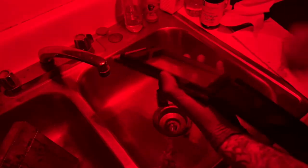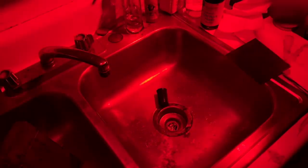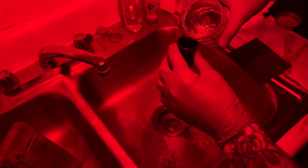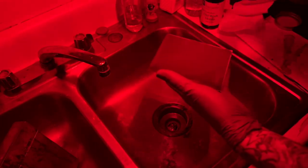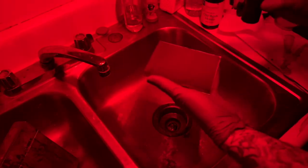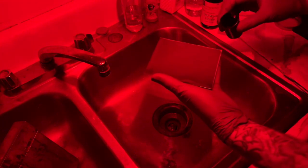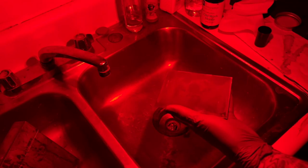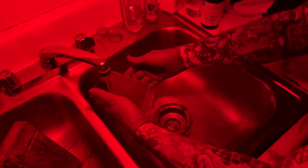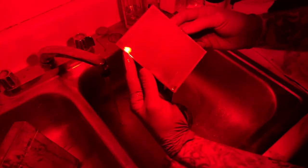Now we take the plate out and use the developer we just made. We don't need much — about half a shot glass worth. The trick with the developer is to pour it over the plate in one fell swoop as evenly as you can. As soon as we do that, we start to look for an image. The second we see the image, we run it under water to stop the developer. There it is!